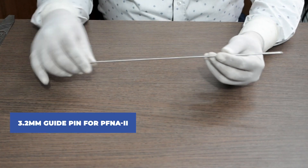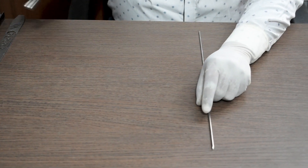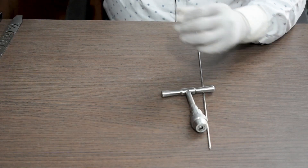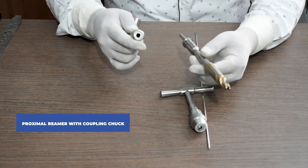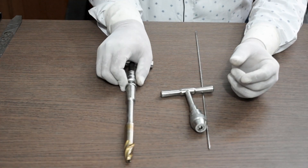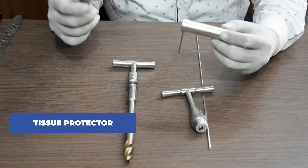This is the 3.2mm guide pin for PFN A2. This is a T-handle chuck with key. This is a proximal reamer with coupling chuck — you can fix the chuck here for a better grip while reaming. This is a tissue protector.